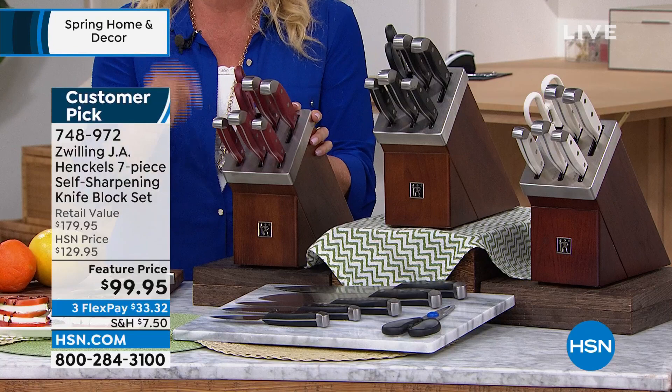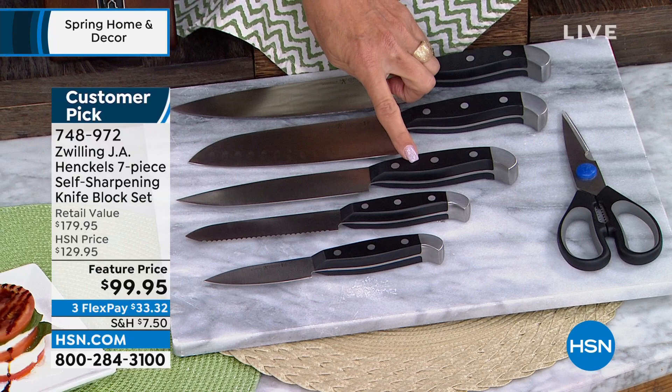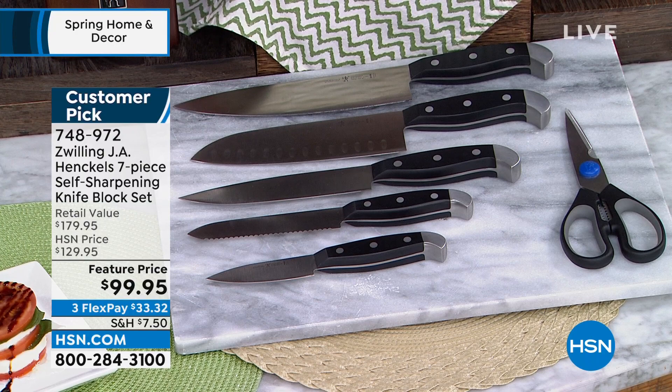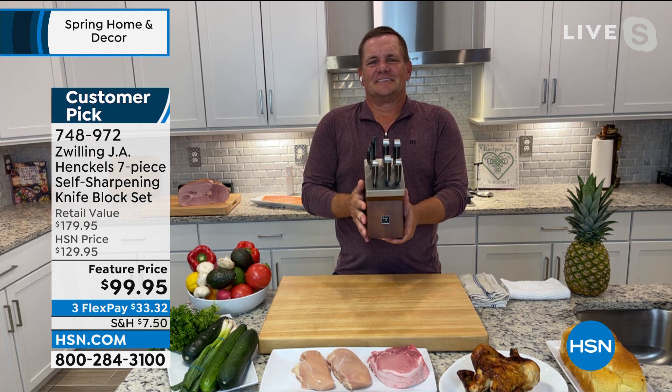What are you getting? We start off with the three inch paring knife, the five inch serrated knife, the six inch utility knife, the seven inch santoku knife, the eight inch big chef knife, and you're even getting the kitchen shears plus the block — all included in this special offer. Normally this is $129.95, but right now we've got about $30 off. John Furl is joining me — he brings us a lot of great kitchen appliances. Whenever I see the name Hinkle, that's always top of the line, premium, five-star.